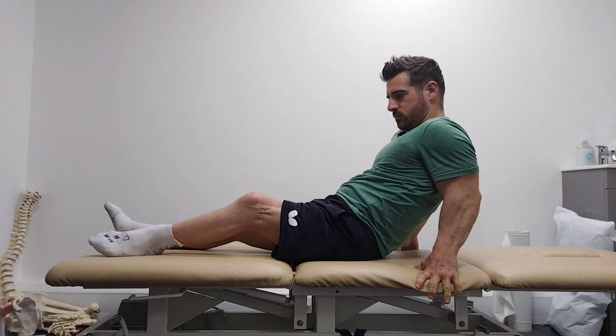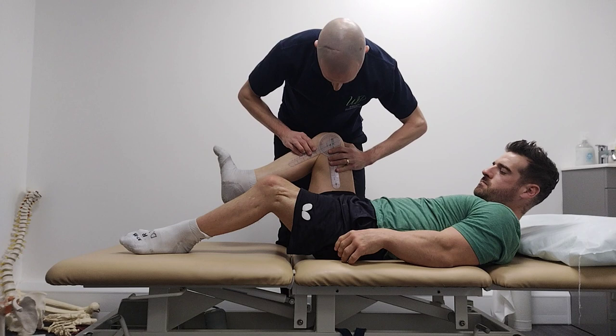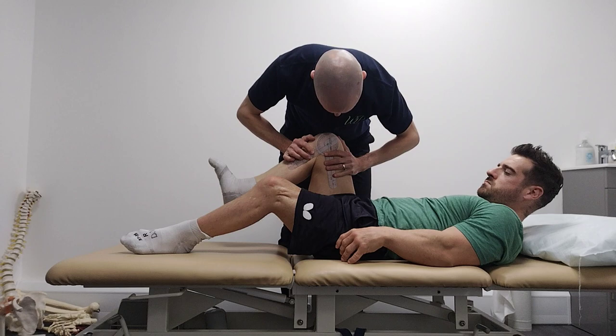So knee flexion — so is that bend or straight? Bending. So you lie on your back. So you bend your leg up — if we do this one. So knee flexion: 110. Pushing as much as I can. 115 with a little bit of elbow pressure. 115.